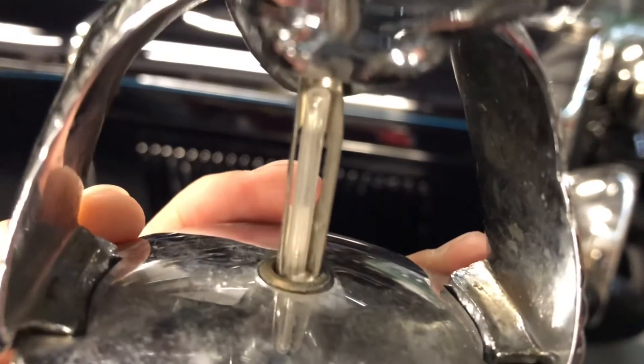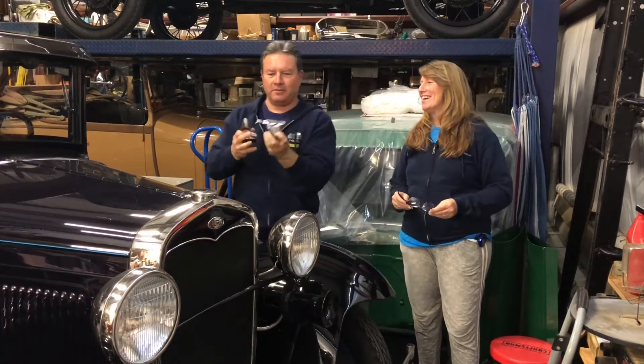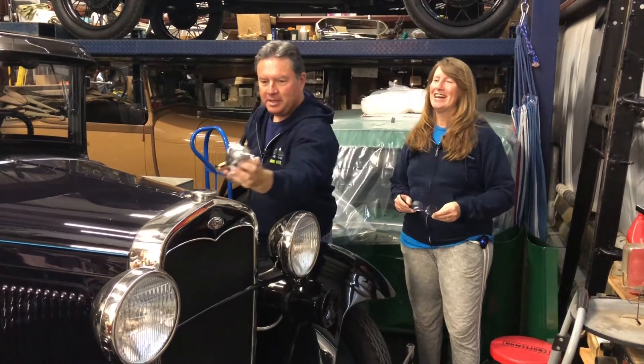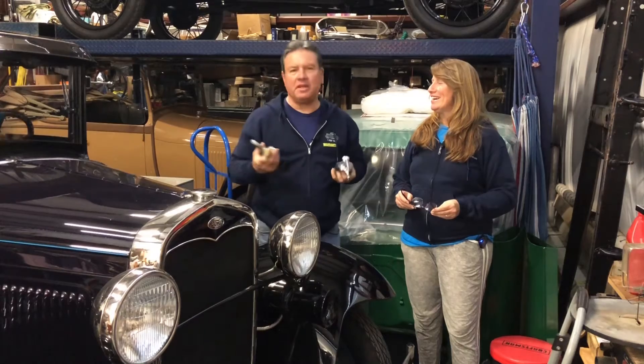They make flying chickens with a rectal thermometer right there. So if you buy the flying chicken to put on the front of your Model A and make it look all fancy, you can get the one with the rectal thermometer and just read that from the driver's seat. It'll give you a general idea.